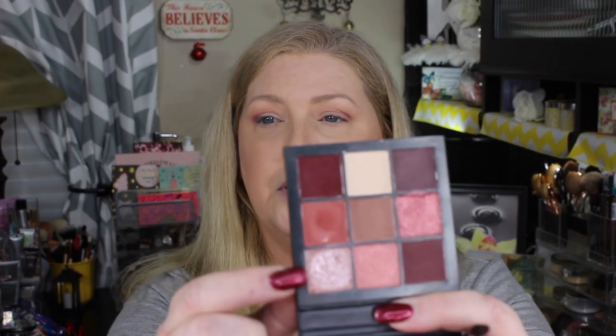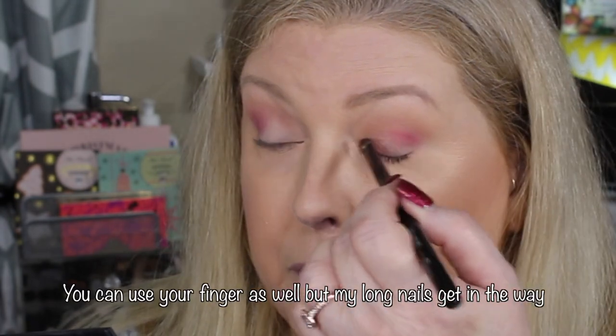Hopefully you can see that it's just really, really pigmented. Now let's go in with a flat brush — my Morphe MB3 brush. I'm going to start with this shade and go in the inner part of my eye. This one has a little bit of fallout. I'm not wetting my brush — just going in with a dry one.